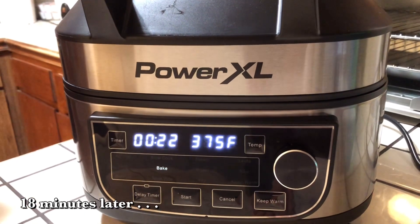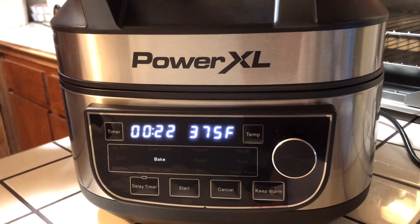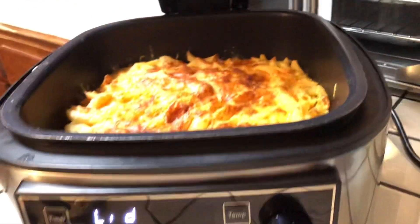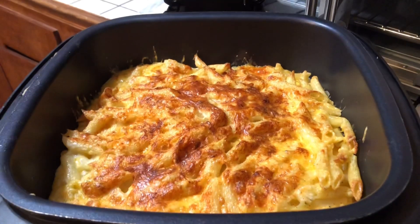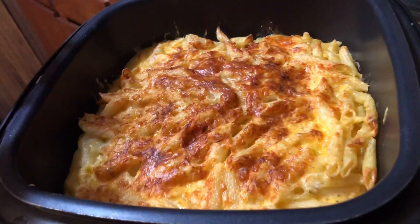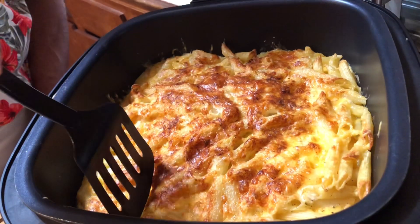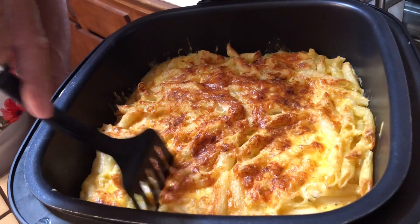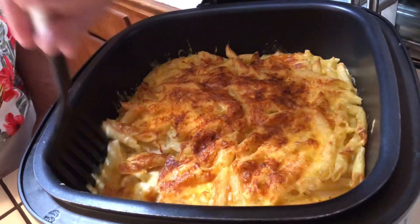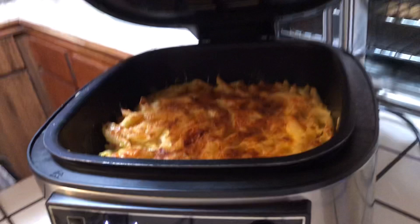I'm going to take a little sneak peek at it and see how it's cooking. It's been about 18 minutes. I'm going to look at it — it's looking good. As you see, that's looking real good. Everything is nice, getting a nice golden brown. I'm going to just stick a fork in here and see how it is. It's nice and cheesy. I'm going to let it cook a little while longer and let the inside cook a bit more.